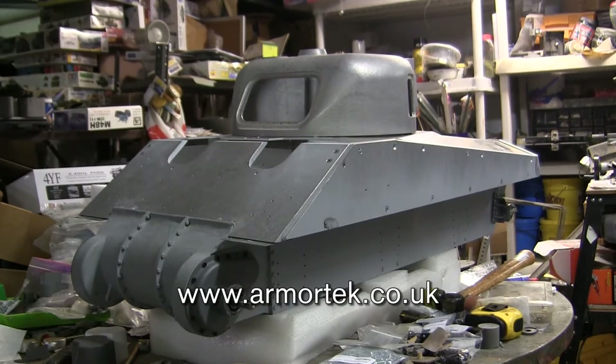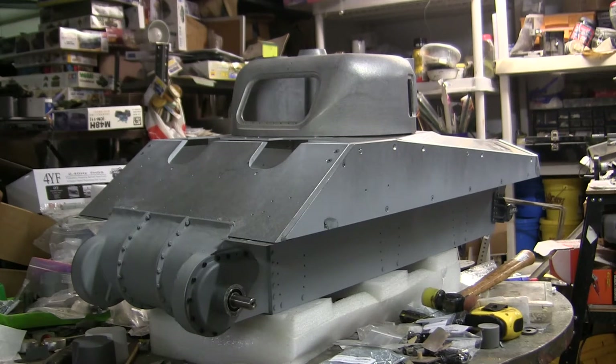If anyone watching is interested in acquiring one of these tanks, you've got to understand that these models are long since out of production. Unlike companies like Tamiya or Henlong which produce a large volume of kits, Armortech is a smaller company that releases kits in small batches. This particular kit was released back in 2011, and there were only 25 kits produced. It has not yet been re-released as of the date of this video, so finding one secondhand will be very difficult compared to their more prolific kits, namely the Tiger 1 or Panther.